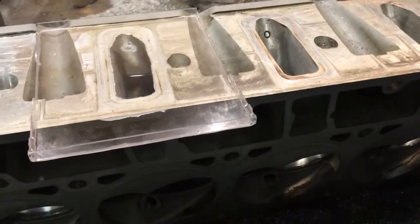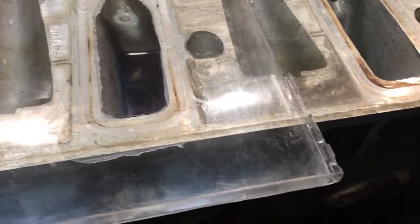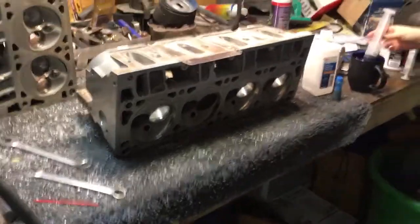Right now we have three 50s, so this port has 150 CCs of liquid in it, and we're going to continue filling it until we get it topped off.